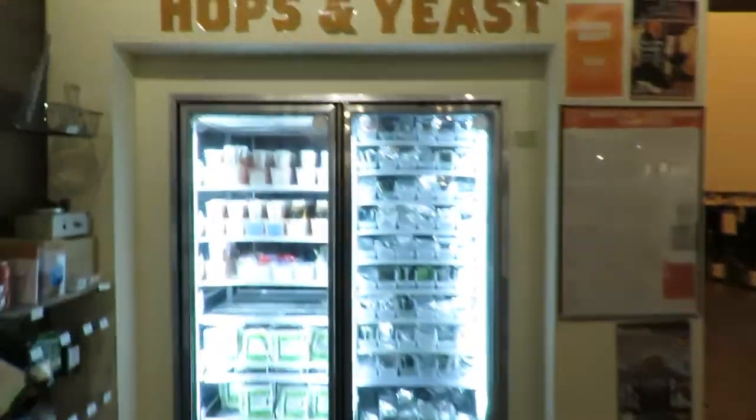Say hello to the yeast of course - gotta give a shout out.